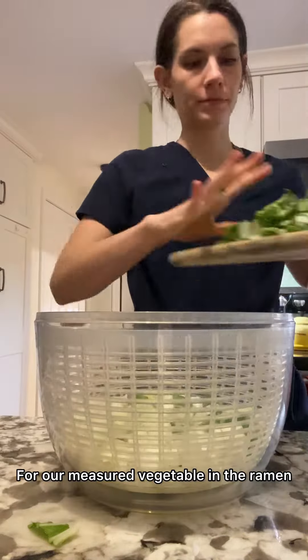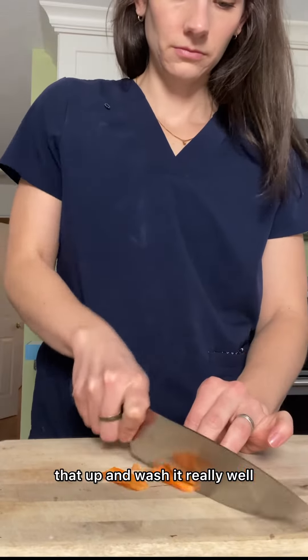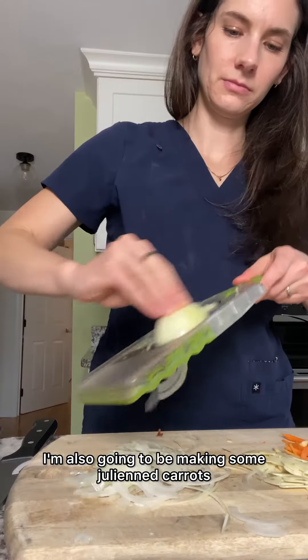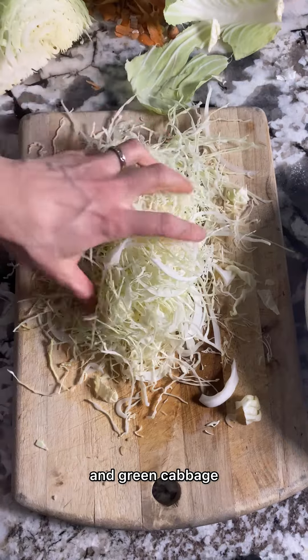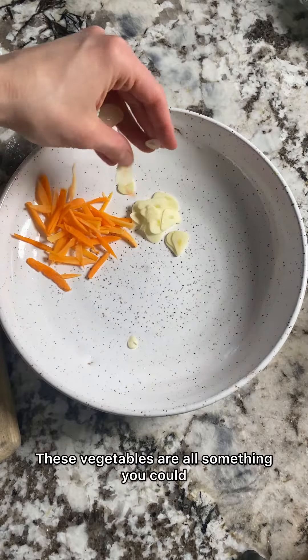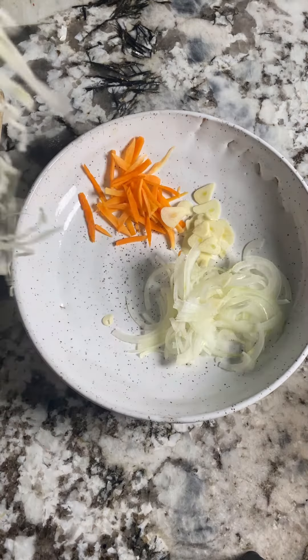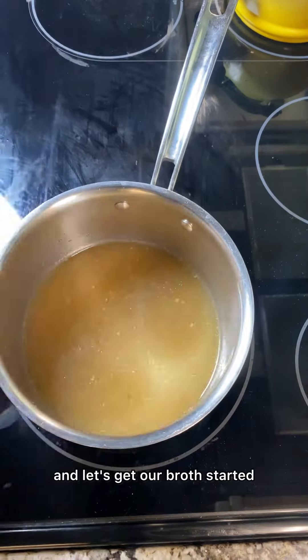For our measured vegetable in the ramen, I'm going to be using bok choy. You're going to want to chop that up and wash it really well. Along with bok choy, I'm also going to be making some julienned carrots and some thinly sliced garlic, onion, and green cabbage. The green cabbage acts like the noodles in the ramen. These vegetables are all something you could also have pre-prepped in your refrigerator. Go ahead and lay those vegetables out pretty in the bottom of your bowl.